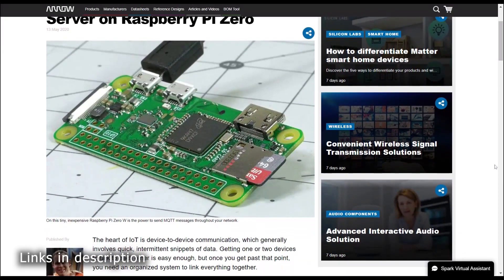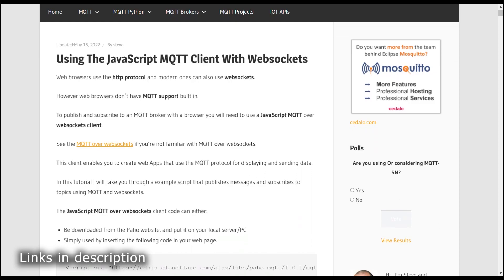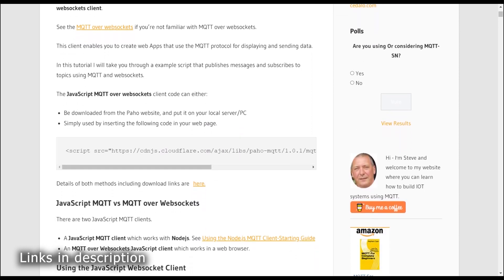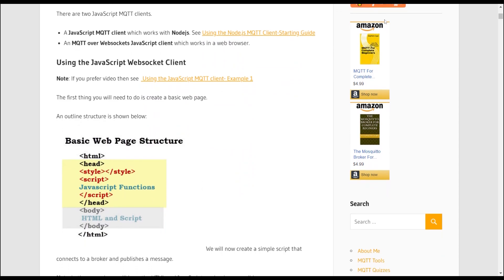I used Jeremy Cook's tutorial about Mosquitto and Steve's internet guide about MQTT and WebSockets to get me started with the code, and I look forward to building on this learning in future projects.